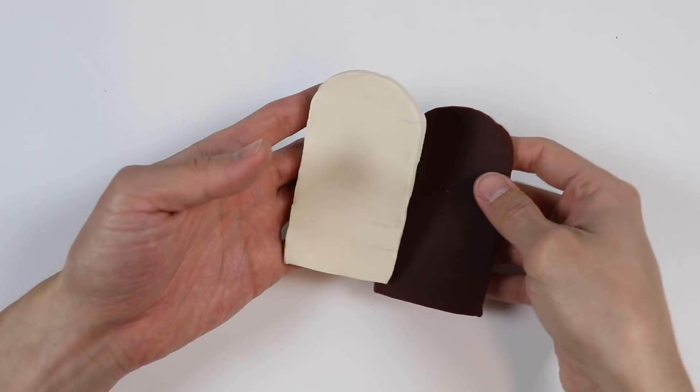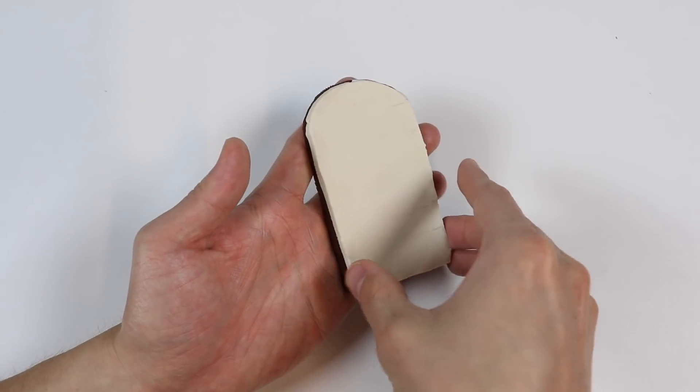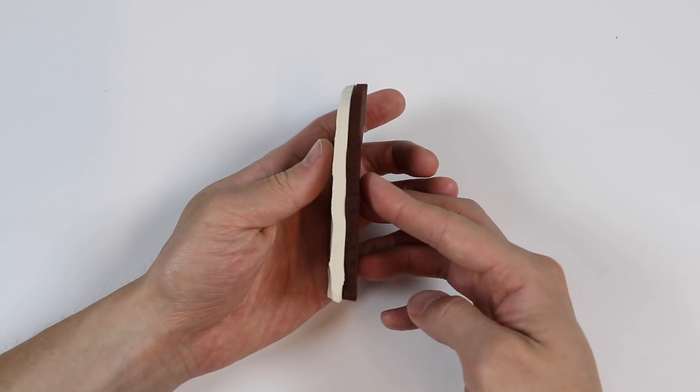Now let's put these two popsicles together. And check it out! We have a chocolate and vanilla Play-Doh popsicle.